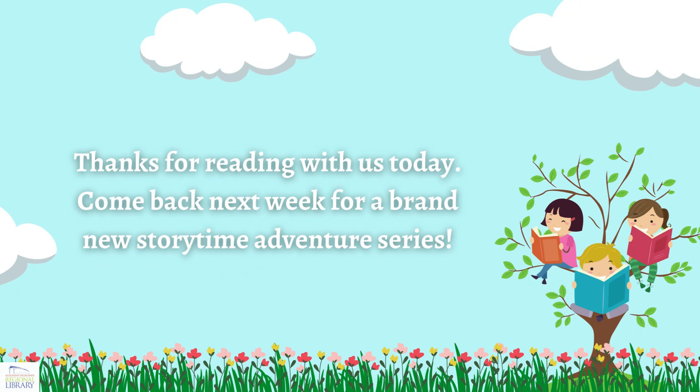I will see you guys next week — and it's going to be April, so we're going to be getting ready for spring, bunny rabbits, and Easter. I hope you have a great rest of your week, and I will see you next time. Bye!